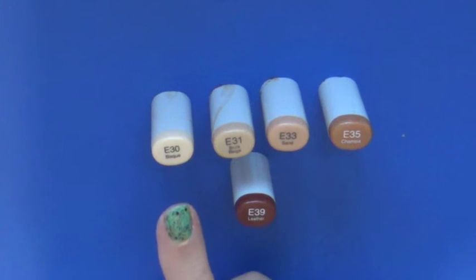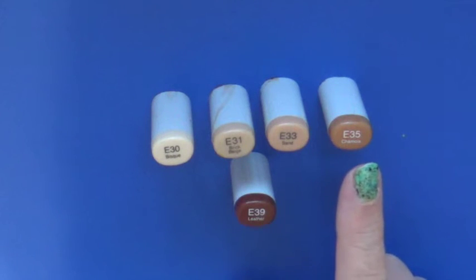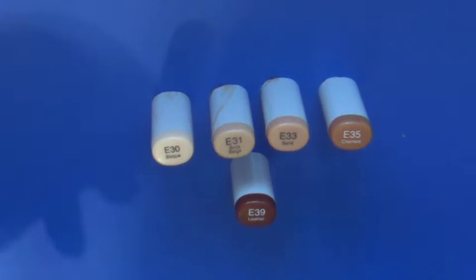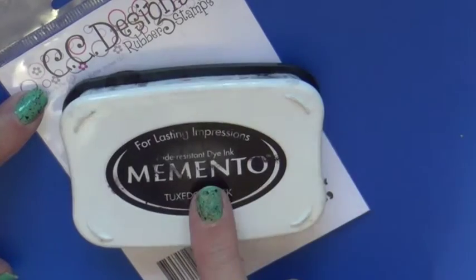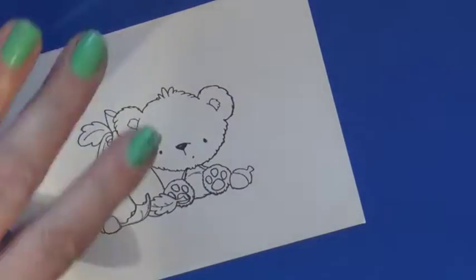Today I'm going to be doing a combo with E30, E31, E33, E35, and an optional E39. I'm going to do a combination of techniques to create fur on an autumn teddy bear. This is called Autumn Teddy from CC Designs and I stamped the image in Memento and colored this on Cryogen. You can see kind of the iridescent coloring in the background.